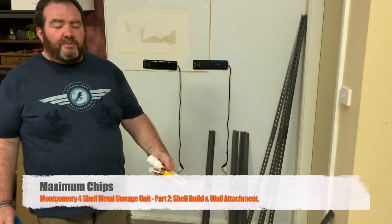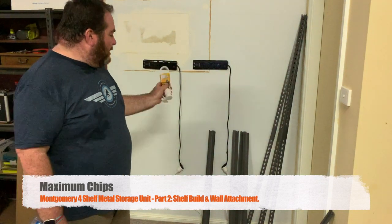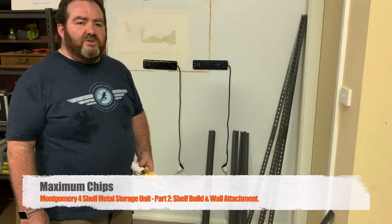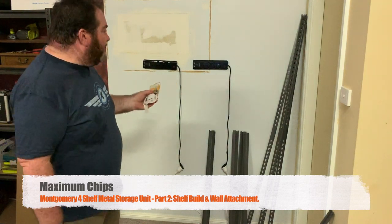Hey, welcome back. It's been a couple of weeks since we finished the little break that we'd had before putting together and starting to get these shelves and all this stuff organized. You might notice one big difference — I've put up a couple of power boards onto the wall.